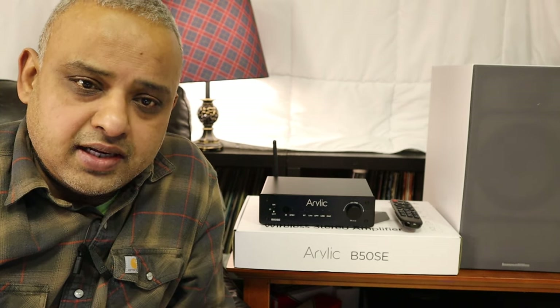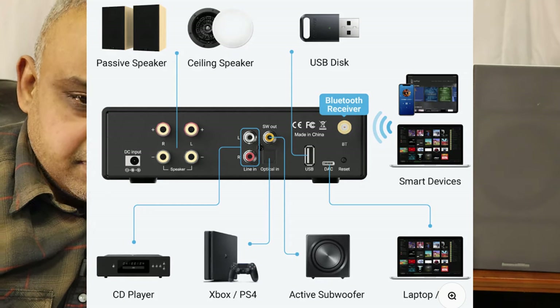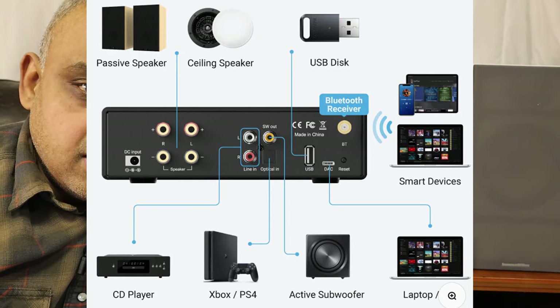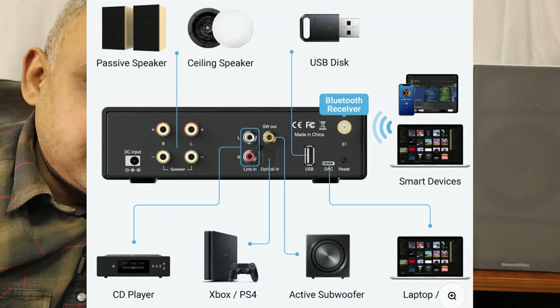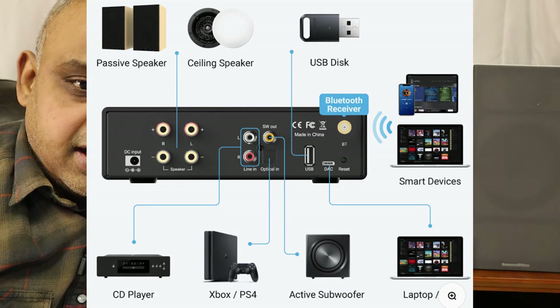The SE version has four analog connections, one line input, and a subwoofer output. For digital inputs, it has optical in, USB, and USB Type-C in, and of course the standard Bluetooth 5.0 aptX HD.